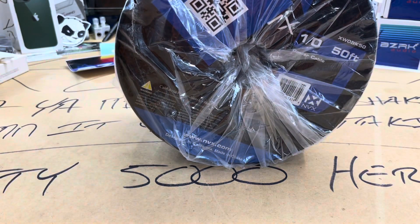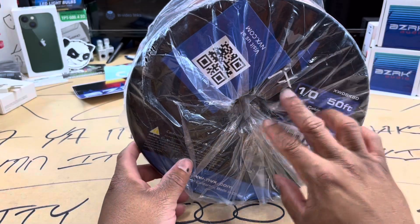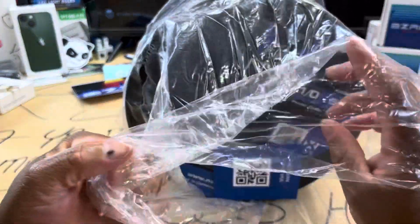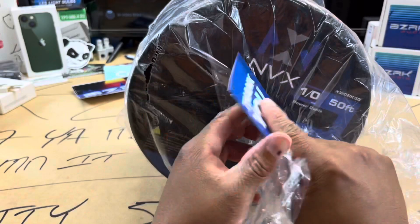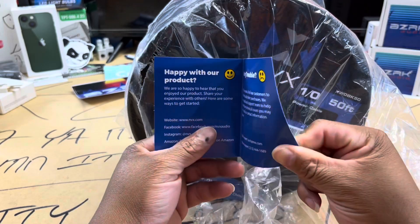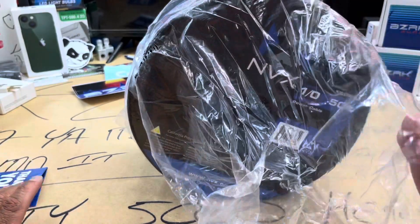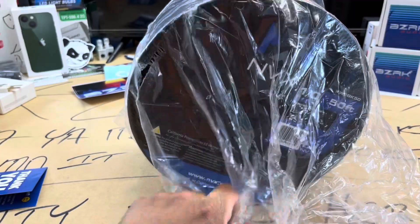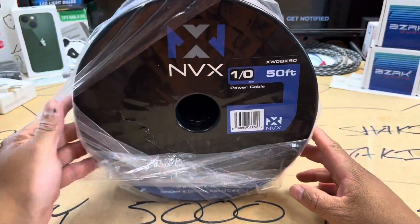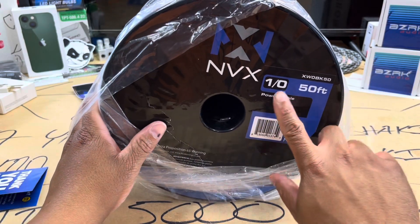Yeah, just a 50-foot spool of the zero gauge wire. I usually try to wait until I get ready to install things to take stuff out of the packaging, but why the hell not. So, thank you for purchasing from MVX, happy with our product, yada yada yada. Obviously I'm affiliated with MVX, however — big SPL — one thing I will do is keep it real about products. So if I'm messing around and rolling with MVX, obviously you should take a look at them as well.